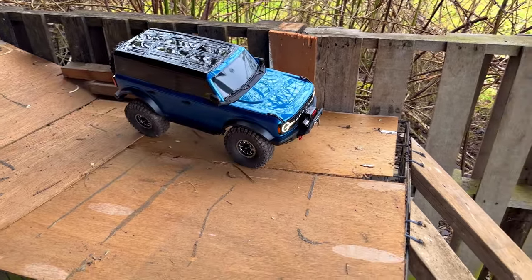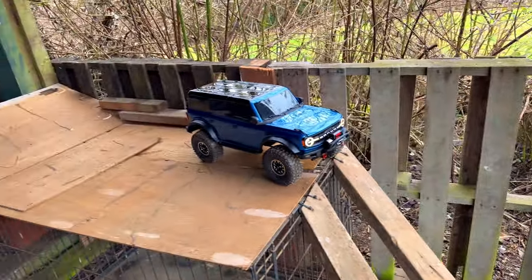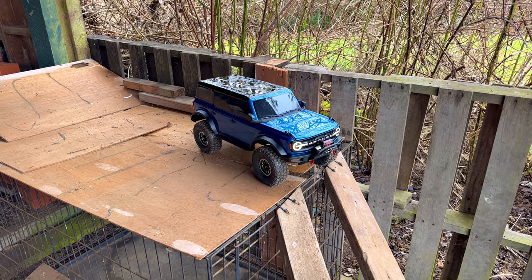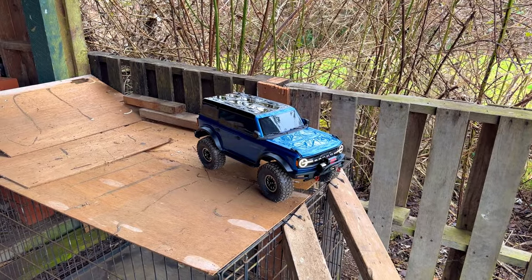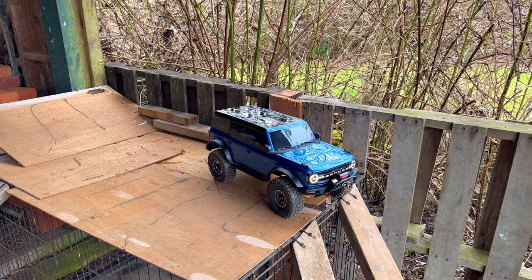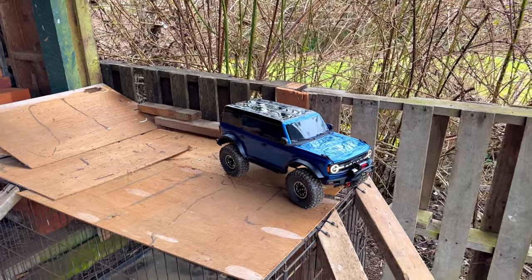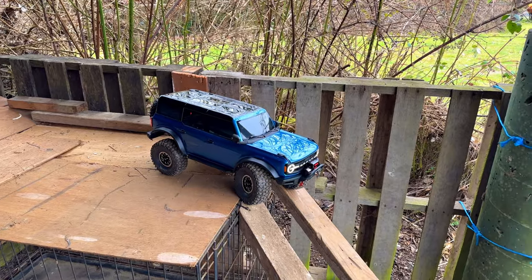Seems so smooth so far — whoa, watch the throttle there buddy! When I put that battery in this thing and picked the car up, I'm like what the heck. I still had the 5200 2S battery sitting there and these are longer — it fills the tray. I picked up the 3S and compared them — that 3S must weigh literally twice what the 2S does.